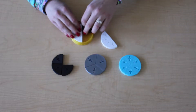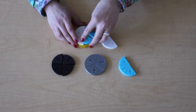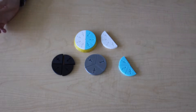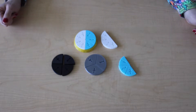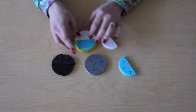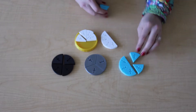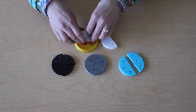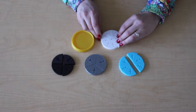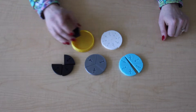My one wish would be that the designer of this on Thingiverse include more fractions. I'm in third grade and the students need to work with fractions up to 1/12th or 1/15th, so having more options would be great. I was working with these fraction circles with a student this morning.